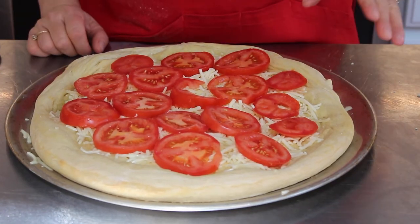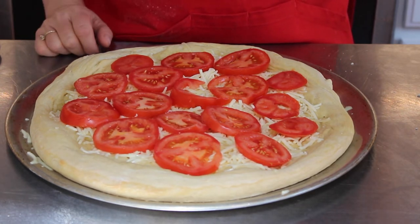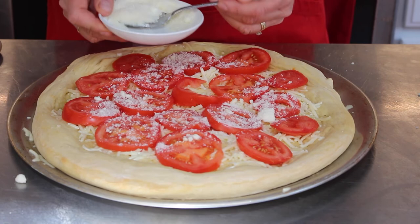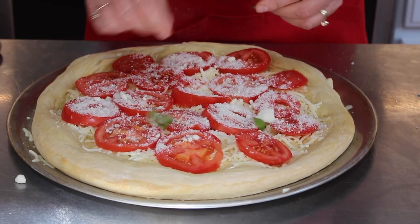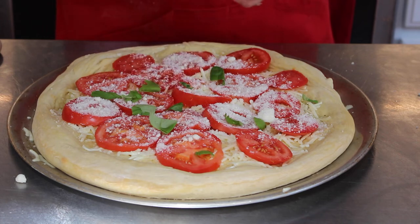Here's my second one without sauce. I did the olive oil and then I put it in the oven at 400 degrees for about 15 minutes for each one. Then I put mozzarella on the bottom, then tomatoes. I'm going to add a little Parmesan cheese on this one also, and then some fresh basil.